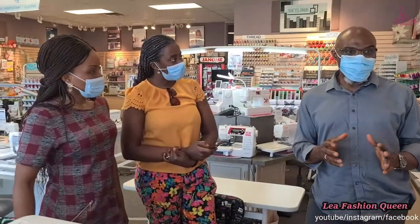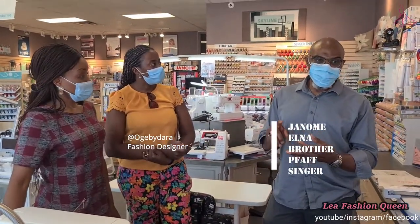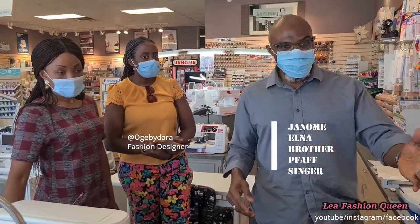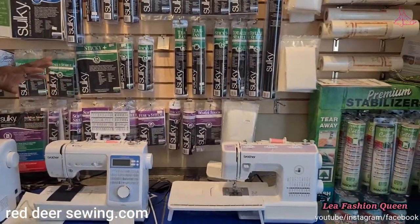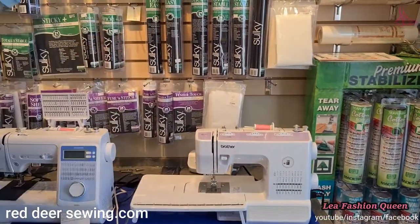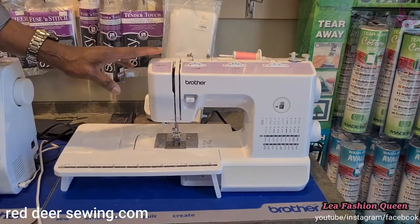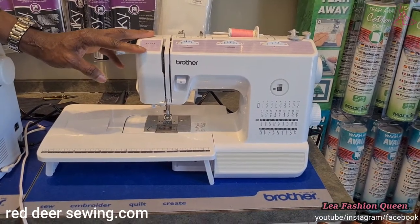We carry basically four major brands: Janome, Brother, Pfaff, and Singer. This for instance is a Janome and this is a Brother machine. Starting from the lowest one we carry — which is a strictly mechanical machine where you turn dials to change your stitches — it's a very beautiful machine that comes with an extension table. For a very beginning sewer, somebody who has not sewn before, it's an excellent machine to learn how to sew and create garments.